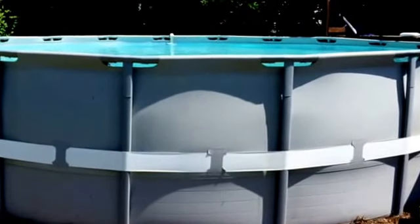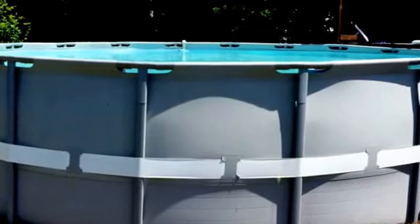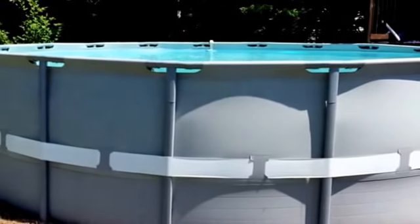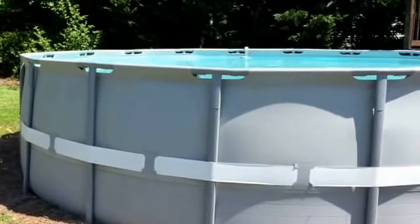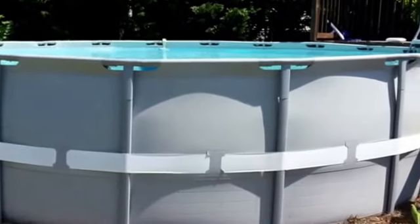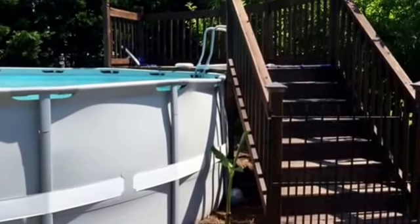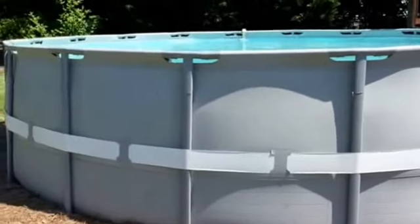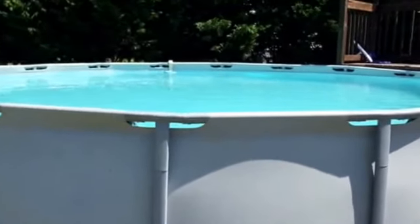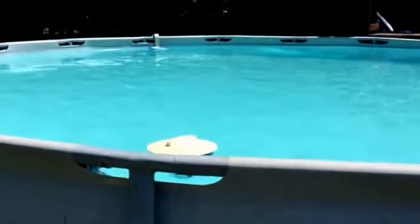Hey y'all, Mr. Timms here. This is my Intex pool — it's a 24-foot and we've had it for about four or five seasons now. She's still going good and I'm really proud of it. We upgraded about two years ago, built that little deck on it, put a gate on it, and upgraded the pump. We just opened it for Memorial Day weekend and I just wanted to do a review on it because it has been a very good pool.